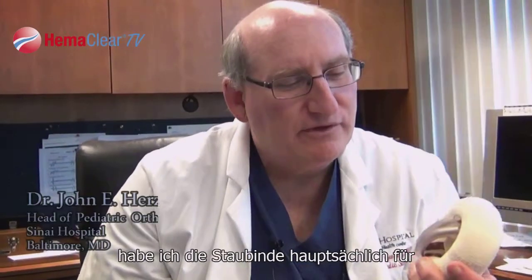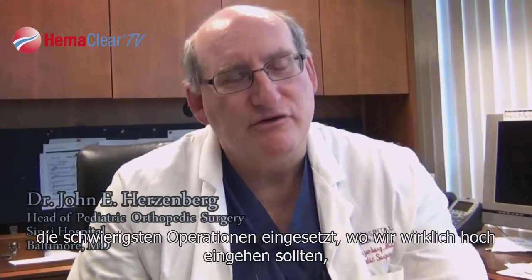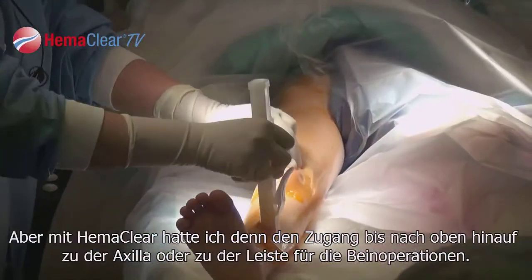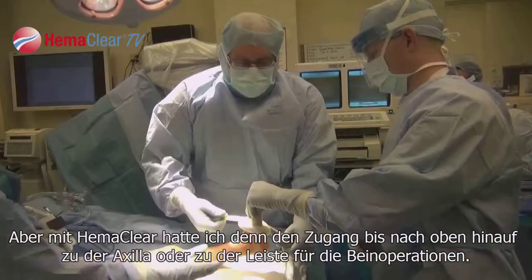When I started, I was using the device primarily for difficult surgeries where we had to get up really high, because a regular tourniquet blocks you. But with the Hemoclear, I can get it all the way up to the axilla, or all the way up to the groin for doing leg surgery.